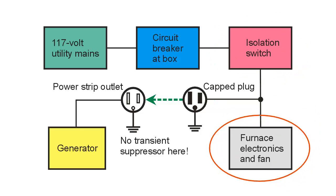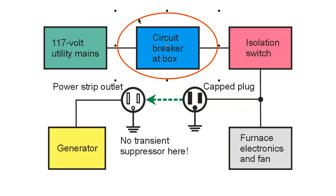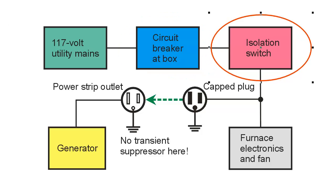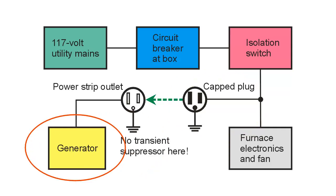So here's the furnace electronics — now it's dead to the world. Not only has the power failed, but there are two open switches in the way. The capped plug is dead to the world too now, so you can uncap it without worrying about a shock. I go downstairs and fire up the generator — a Honda EU-2000i — and I put it outside so the exhaust won't blow towards the house.